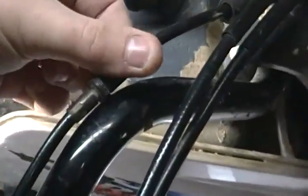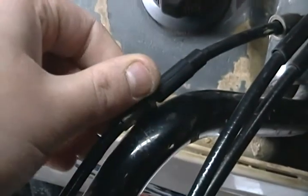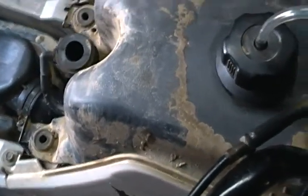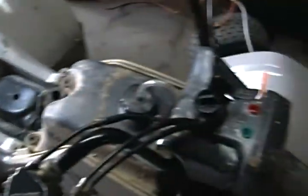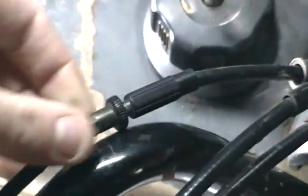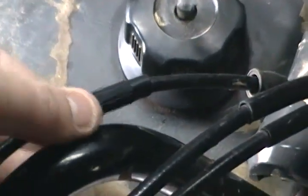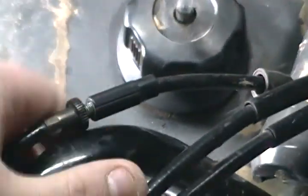If anybody knows anything about the handlebar adjuster right here — if I adjust this it'll idle higher or lower. I'm not sure if there's a factory setting on it. I do know the carburetor is two to two-and-a-half turns out, and then you start turning it in a quarter turn at a time. I'm not sure if it should be all the way in, half out, five turns out — if anybody knows the correct setting, please let me know. That would really be awesome.